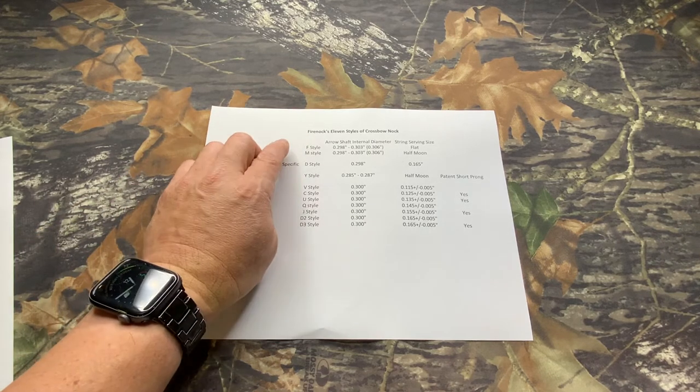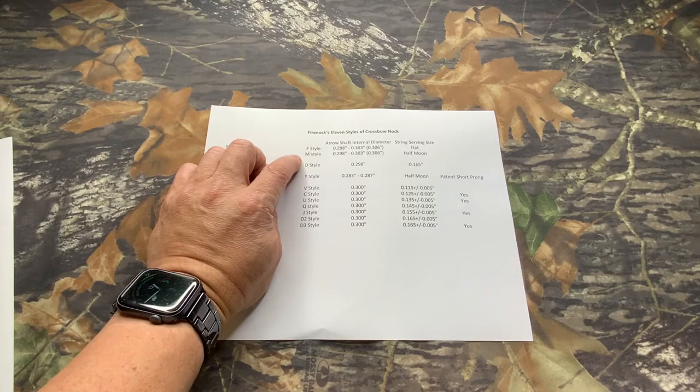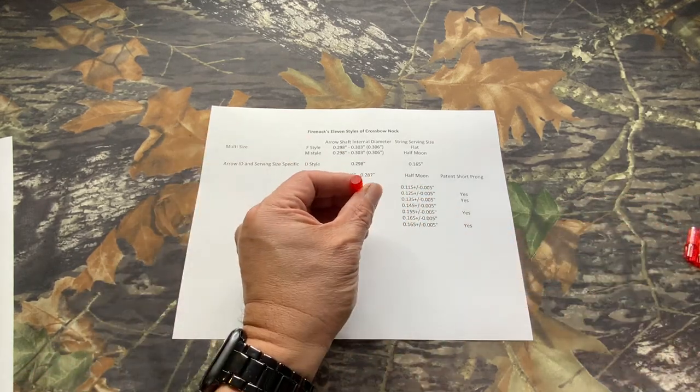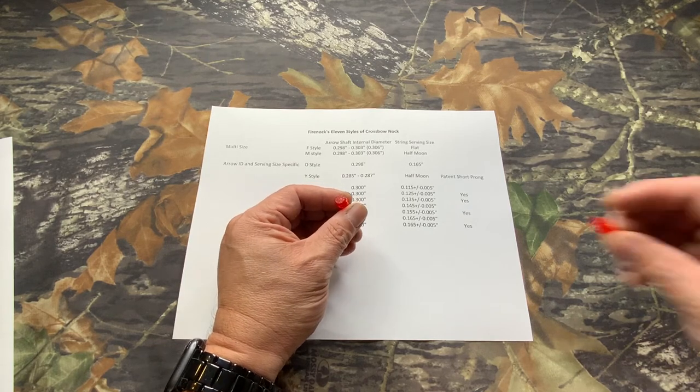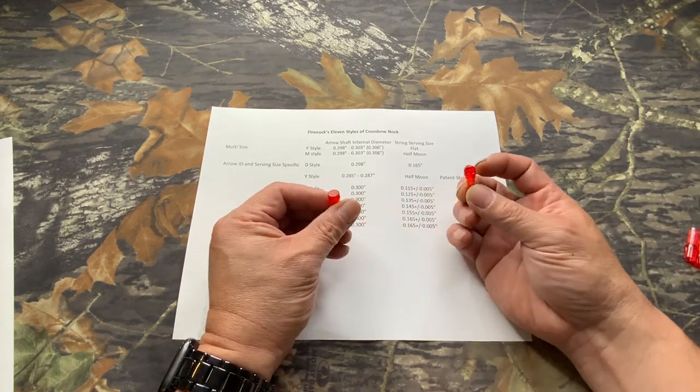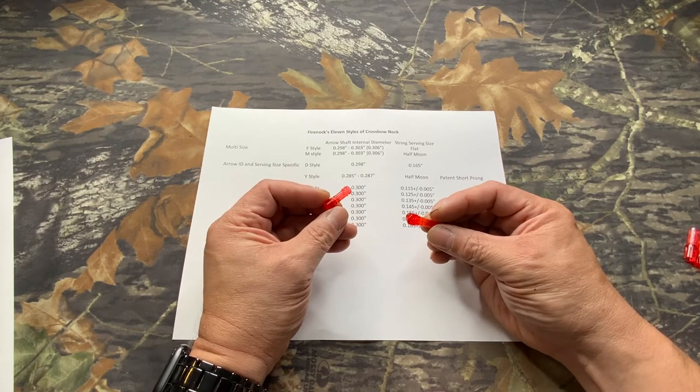The original F-nock and M-nock — the F-nock, which means flat, and the M-nock, which means moon-nock. This is pretty much the only nock we made, and we got the pattern on the double O-ring system.